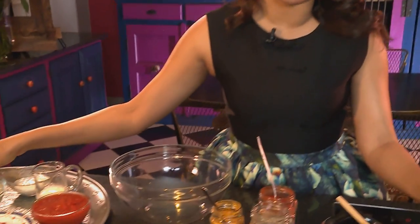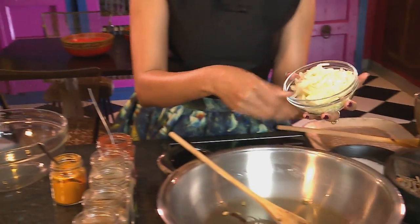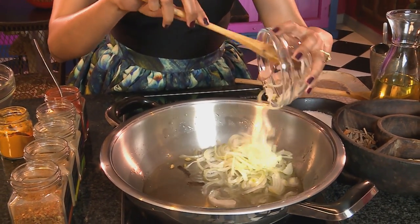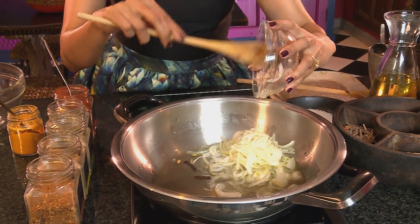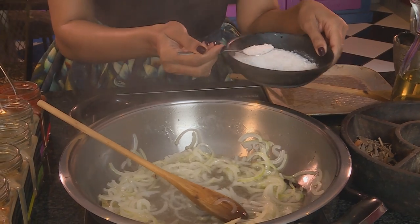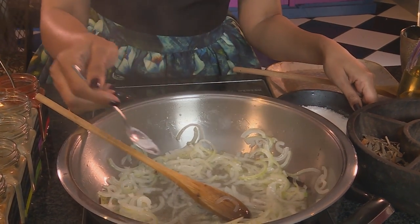In goes the sliced onion. Season the onion with coarse salt, about a teaspoon, and leave those onions to fry until they're light golden.